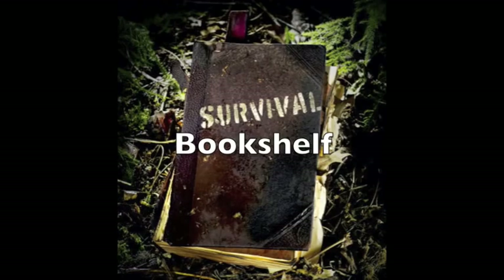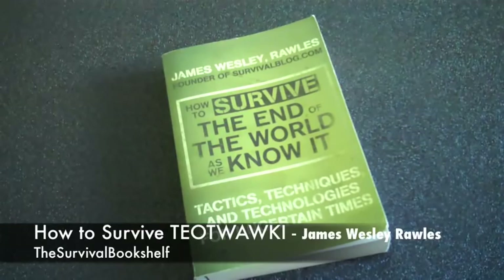Today's book review is by James Wesley Rawls. He's the founder of survivalblog.com. He writes this book: How to Survive the End of the World as We Know It — Tactics, Techniques, and Technologies for Uncertain Times.